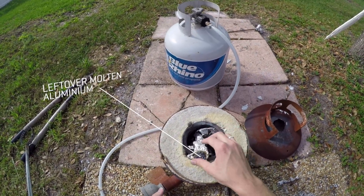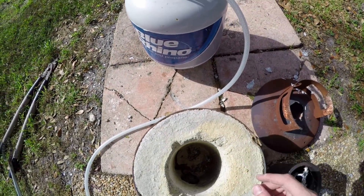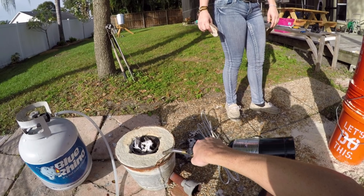Now I'm going to load up the crucible. There's a lizard in there — there's a lizard in my foundry! What are you doing in there? He's angry. All right, time to fire up the forge.